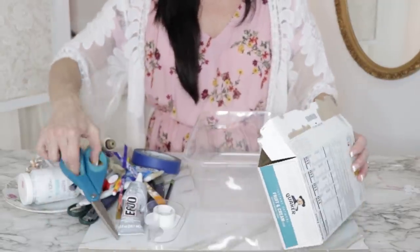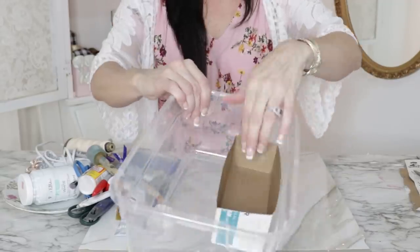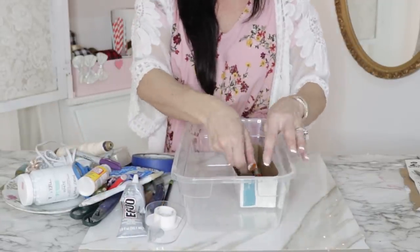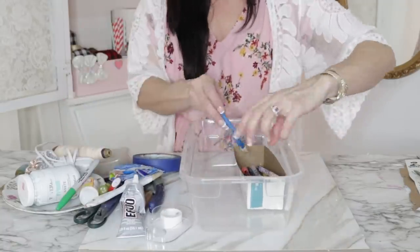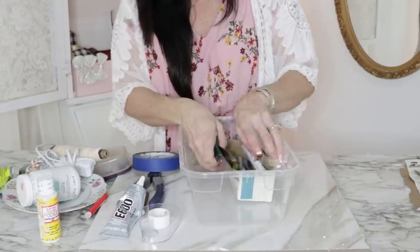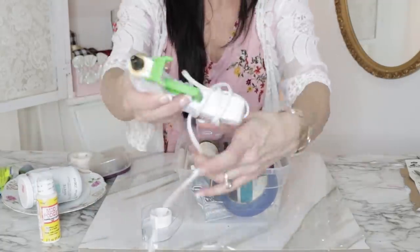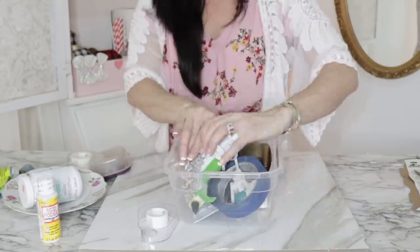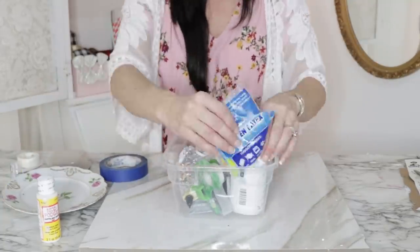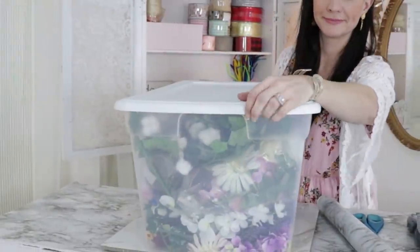The next DIY storage idea is to take some different cereal boxes — or I used this little oatmeal box — and then take a Dollar Tree shoe box and micro-organize it by using the little cardboard storage template on one side. You could buy plastic storage containers, but I love repurposing and using what I already have. I already have cereal boxes — you can just cut them down. They're great for storing craft supplies.